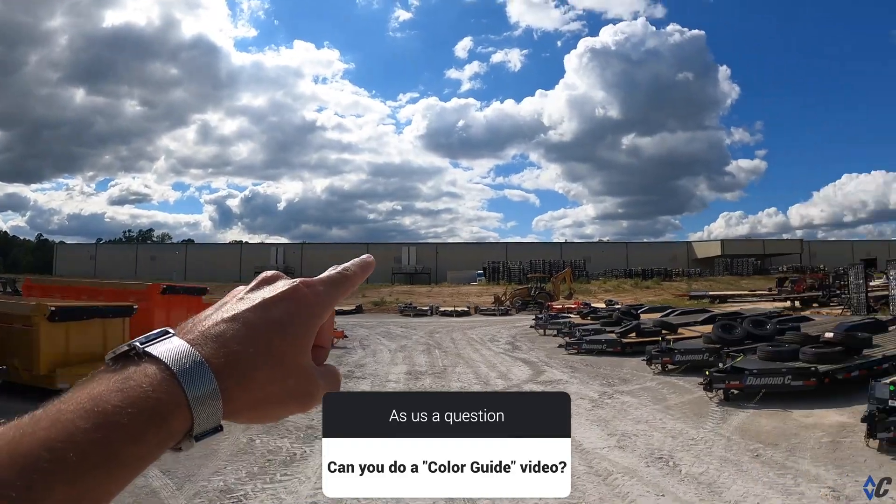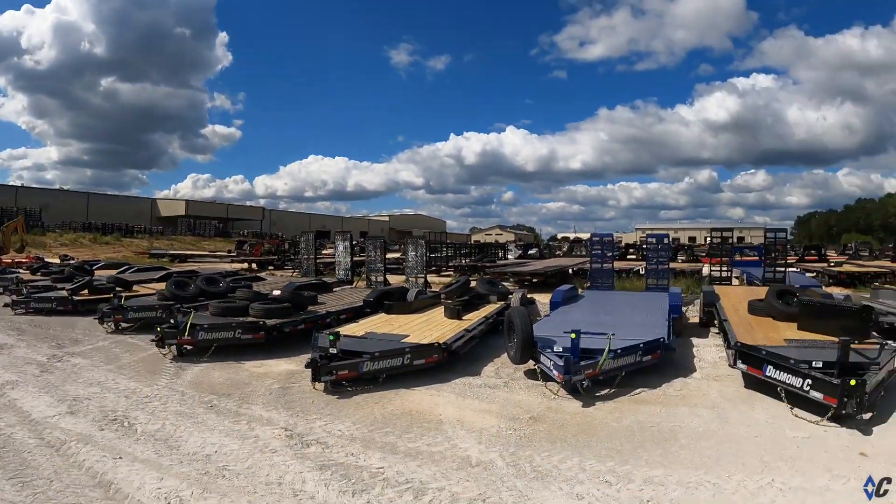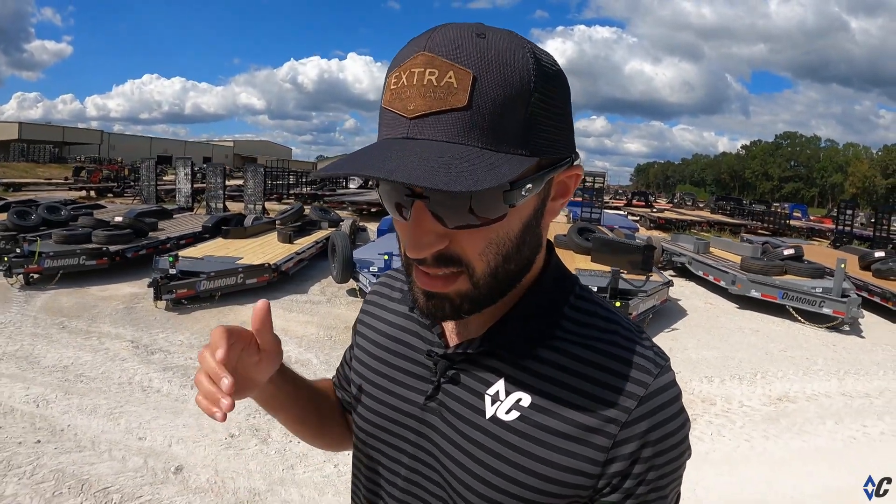You can see that long building there — that is the DM Coating Systems building. Up there is the office, if you haven't seen me point that out before. What I'm going over today is our color selection. We've got probably 10 to 13 different colors available on our website. Always been a big fan of colors other than black — we love giving you options when outfitting your next Diamond C. We'll go through solid colors first, then metallics, then the special colors.